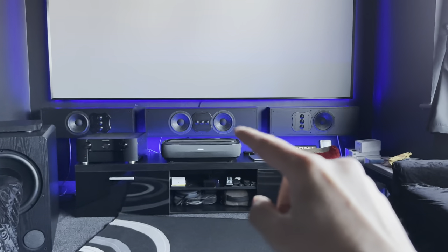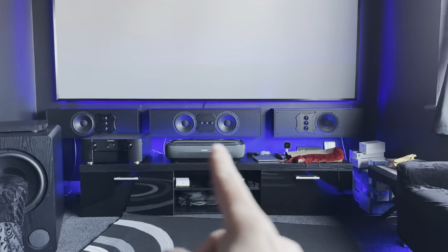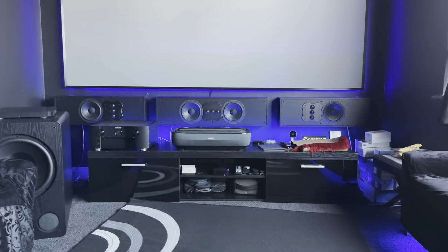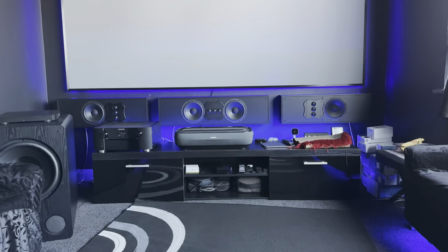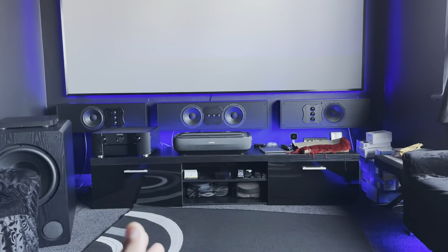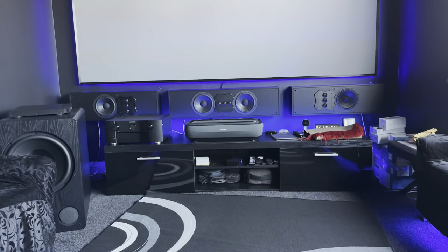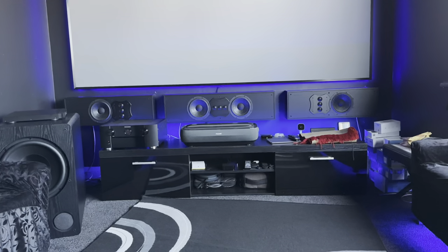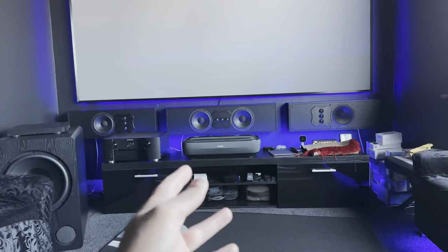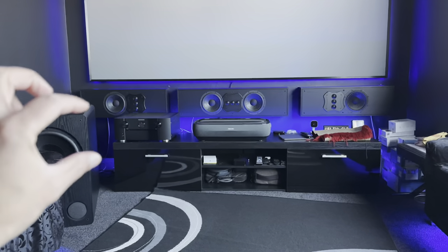The center speaker placement isn't ideal — the sound is going to project out and then immediately bounce off the projector. This is just one of those compromises you end up making if you're going to run better speakers rather than just a soundbar with an ultra short throw setup. That was a compromise I knew I was going to have to make, given how chunky these speakers are.